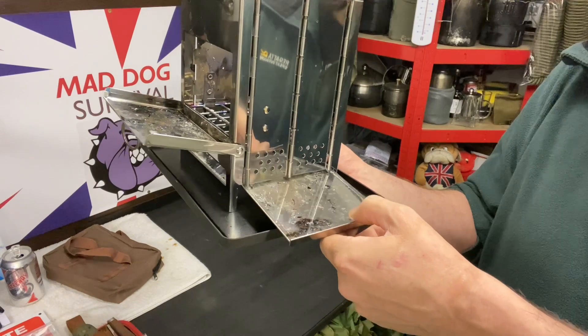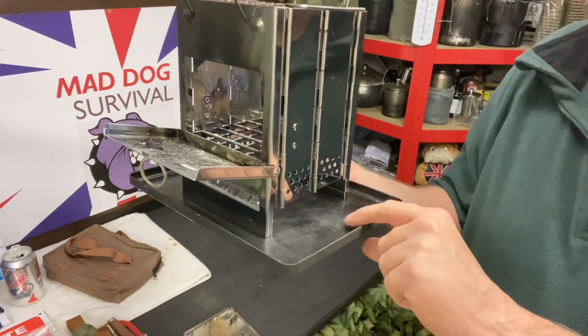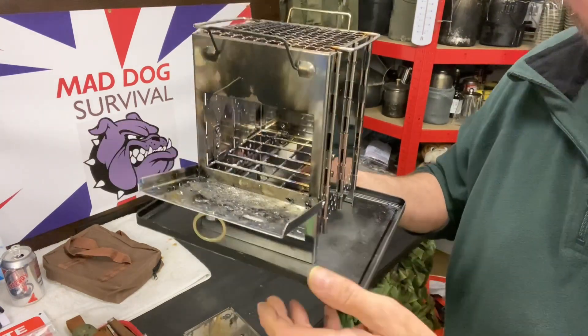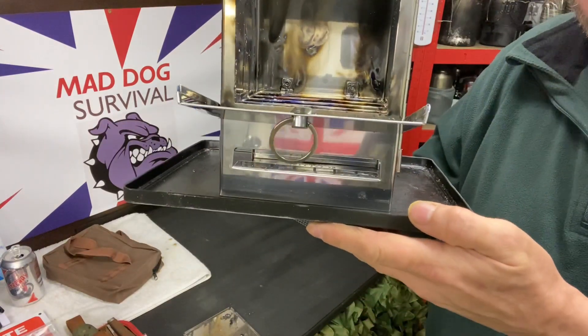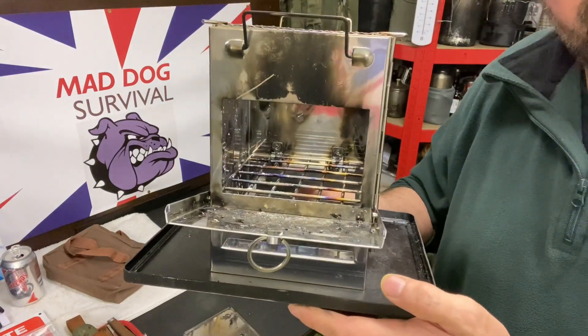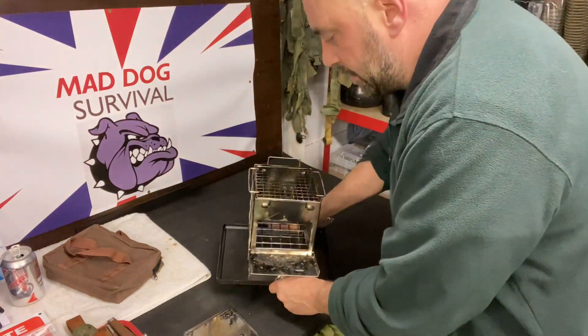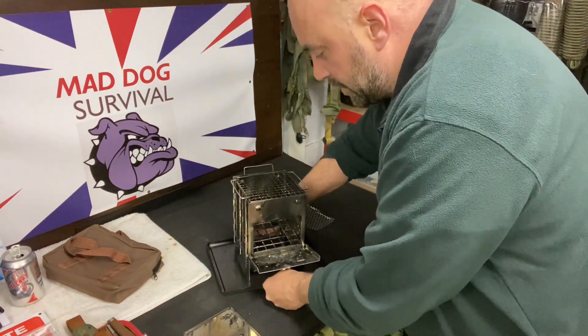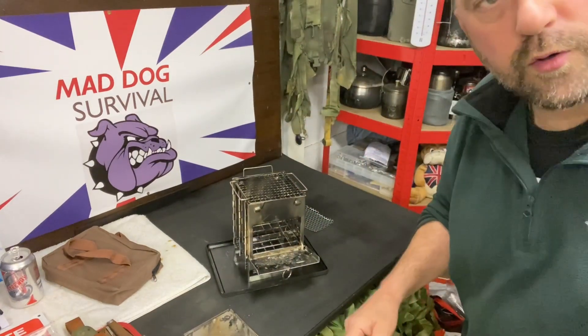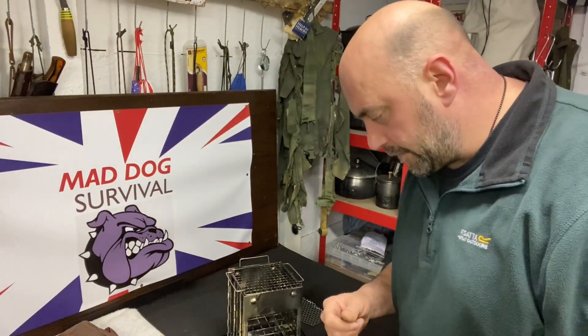For me that's a bit of a fail. I would suggest leaving that tray at home and packing either a biscuit tin lid, a bigger cook vessel, or something you can stand your stove directly onto. That way you're definitely going to catch all your embers, coals, and ashes — especially if you're in woodland where you don't want to create a big footprint of scorch.